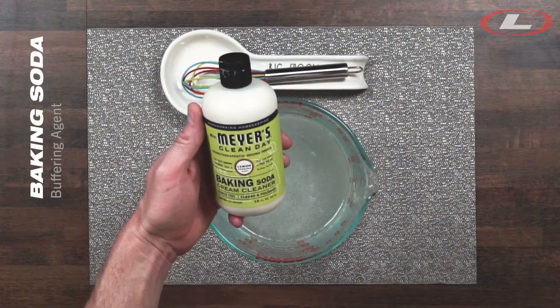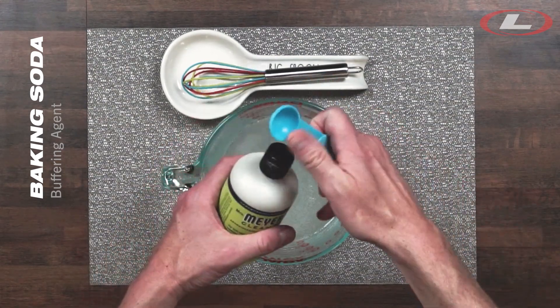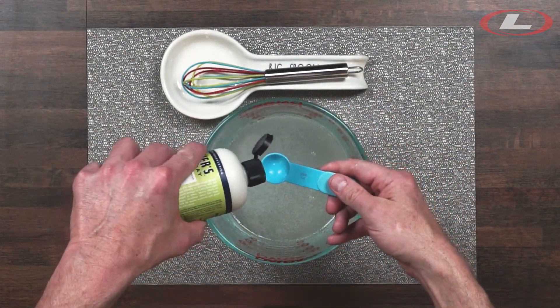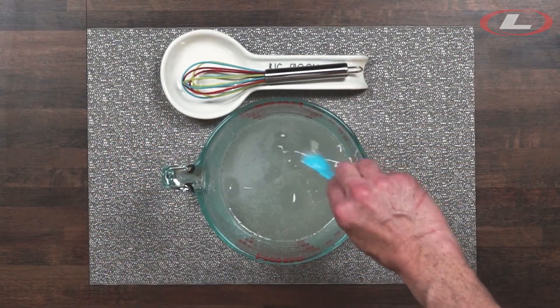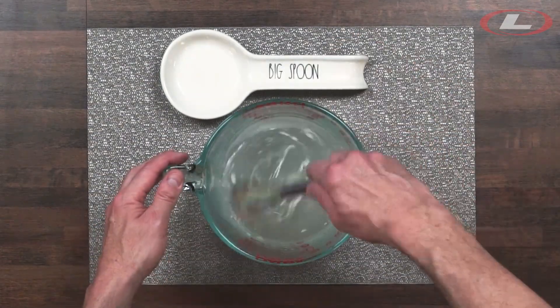For this, I'll have to add two additional ingredients. Next, I'll add a tablespoon of a baking soda-based kitchen cleaner. The pH of this ingredient is high and will raise the pH of our mixture in preparation for cross-linking. Mix for about 30 seconds.